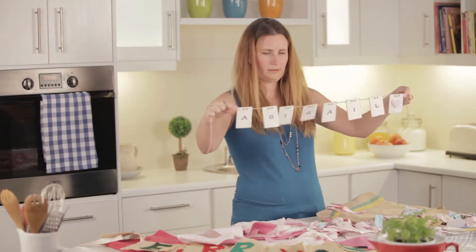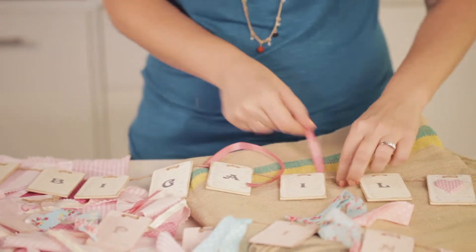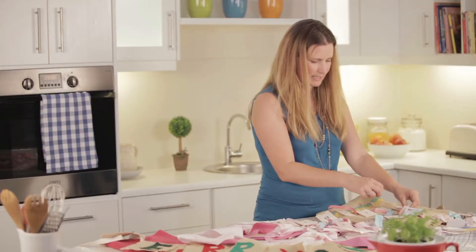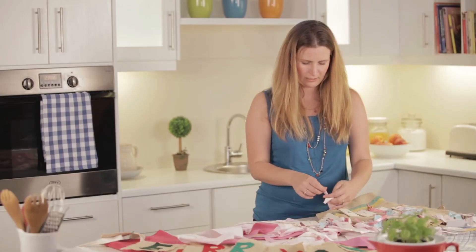So there you have it — I've put her name together. What I'm going to do is add a few pieces of ribbon and lace to just make it a little bit more festive. Any snippets of old ribbon lying around, pretty pieces of lace that you can add to just make things look pretty and bring the color scheme back into your decor.